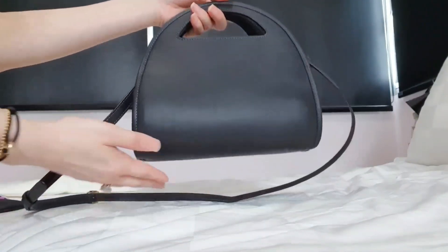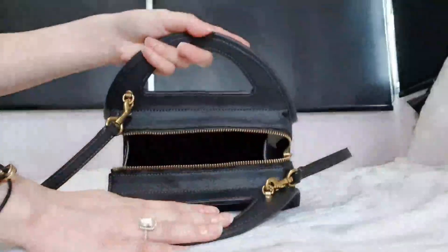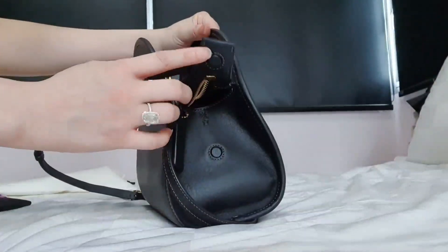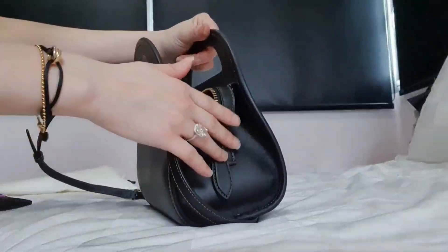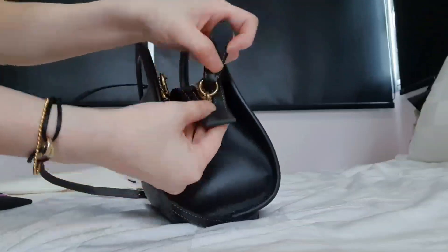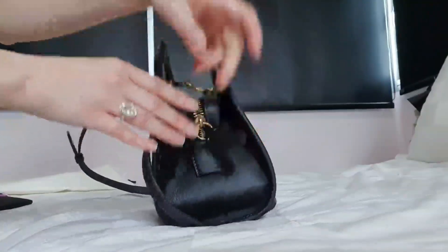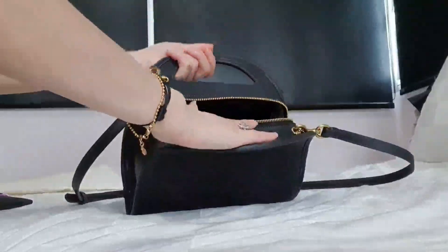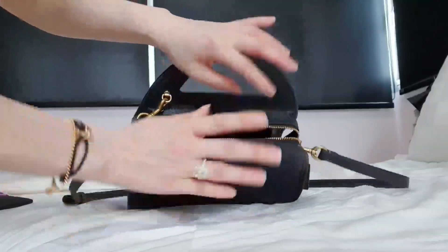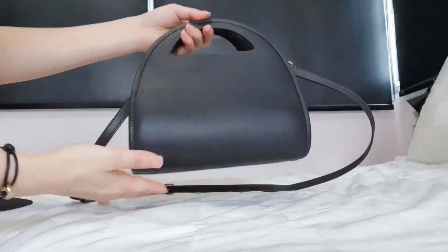I'm going to show you guys what I can fit inside this Coach Zip-Dome Crossbody Bag. It comes with a zip opening. On the side, there's a magnetic closure so that it falls out nicely, and it's also easy to zip it like this. So it's actually a zip access, and honestly I don't quite like zip access, but this bag is really very cute to resist.